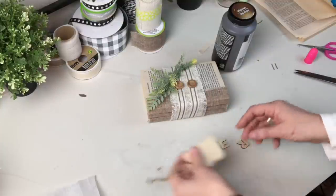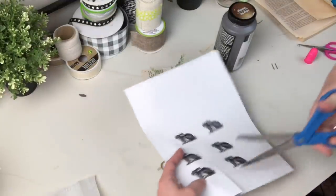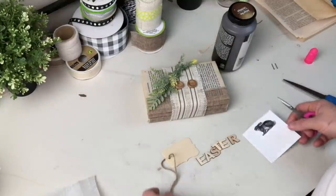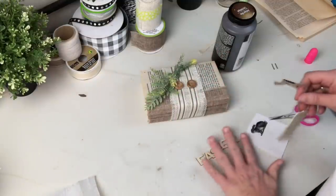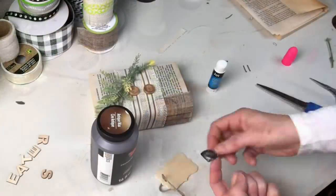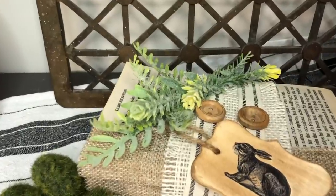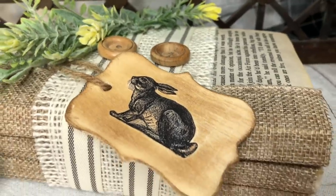I wanted to make a tag for this and had taken out some little wooden letters to spell out 'Easter,' but looking at this little farmhouse stack I thought — you know what, this could work in the fall, this could work at Christmas — so I kiboshed the Easter letters. I'm just going to take one of my printed out little tiny vintage bunnies and use that. They are such a pain to cut out but totally worth it. Once cut out with a close trim, I used my dollar tree glue stick, then did some antiquing wax — and I think this looks really pretty.